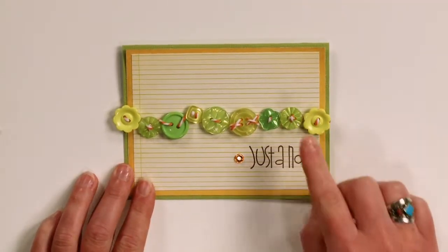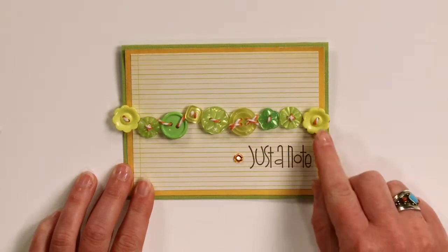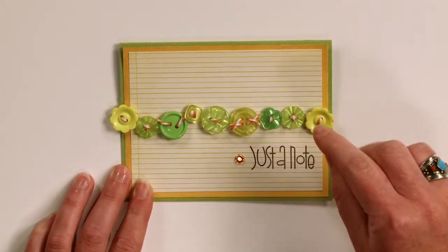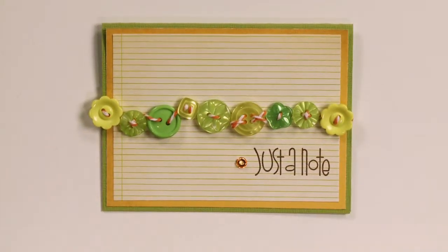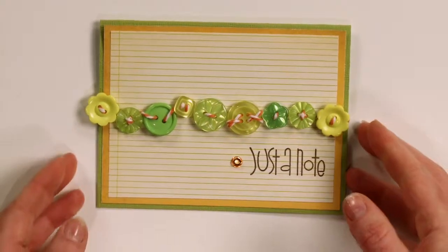Take several buttons in one color — green — and then take some baker's twine and thread it through in an interesting pattern, and you've got a great focal point for your card.